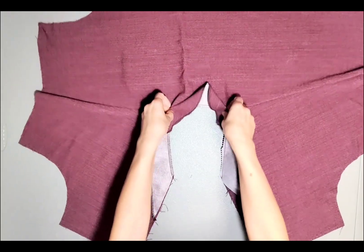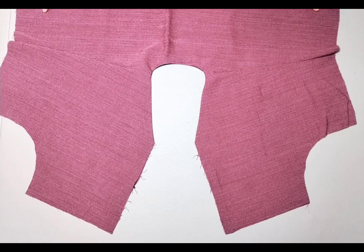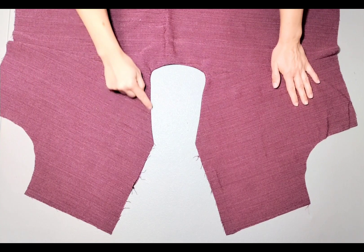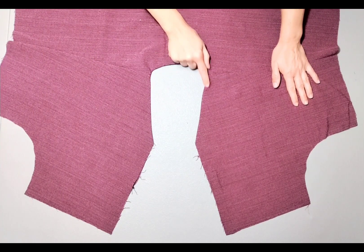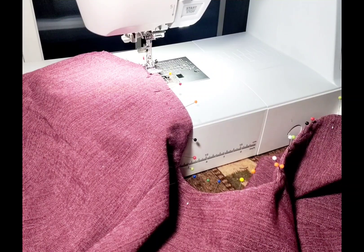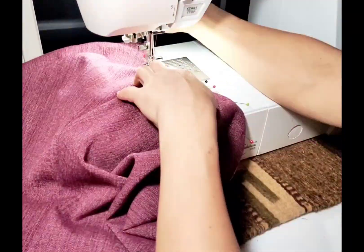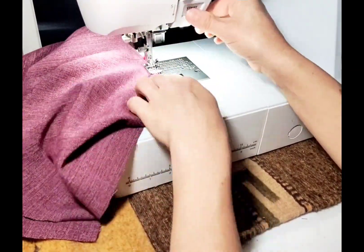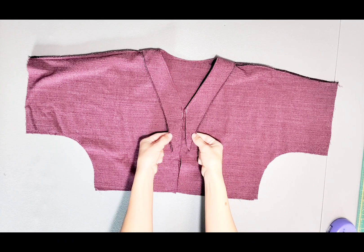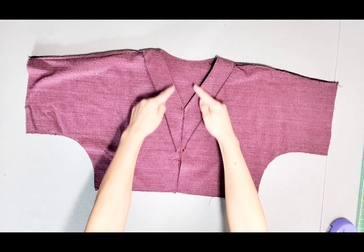Now we'll turn our facing to the inside and give it a good press. Once my neckline is pressed, I'm going to topstitch around the neckline very close to the seam. You can add some pins to the neckline and facing so things don't shift as you topstitch. I've left these center flaps of my facing open and raw — they'll be enclosed later in our button band.